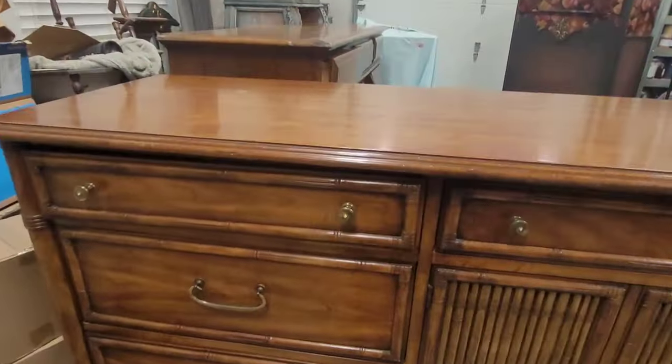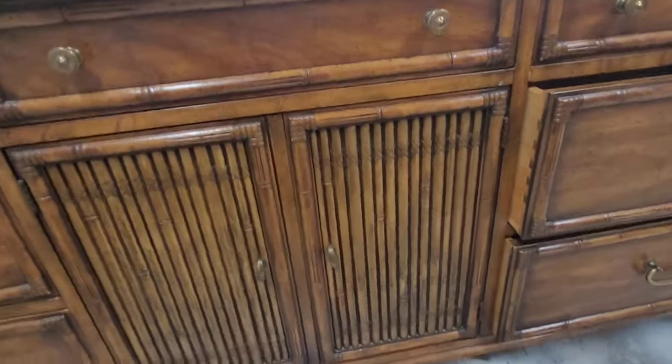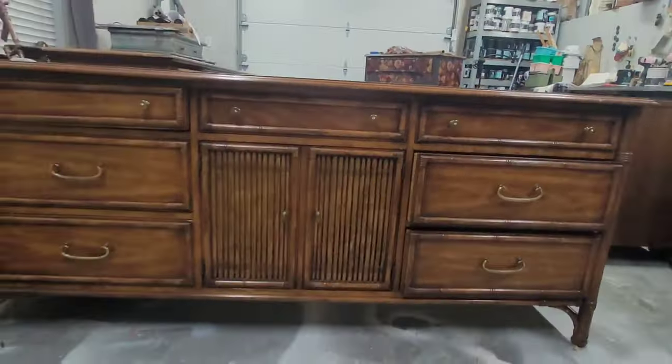I'm excited to take you through how I did the top, refinished the hardware, and the finish inside. This is actually a dresser and nightstand set. This set is made by Drexel and it's in remarkably good condition, so there wasn't a lot of repairs I needed to do.